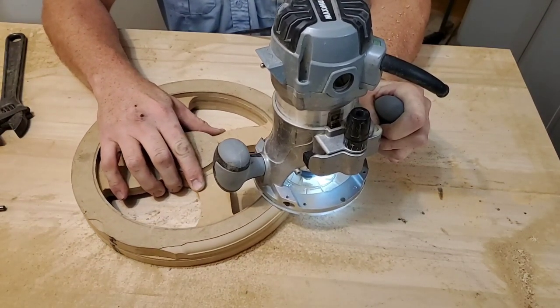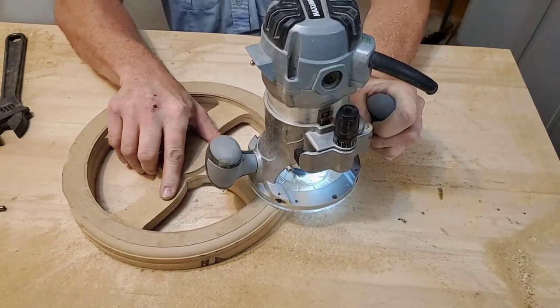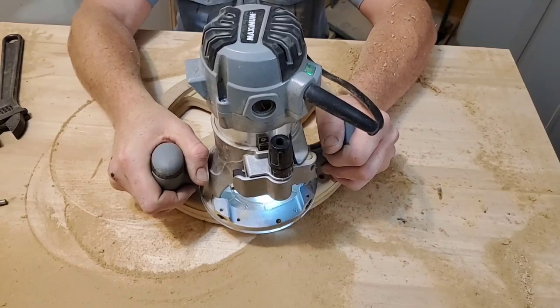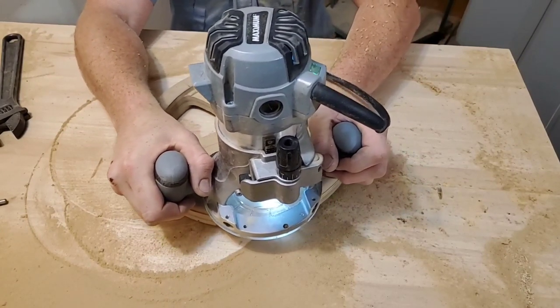There were some errors if you look there on the bottom side. I'm just going to skip over it with the router and not route that corner — I'm going to fill it with putty later and then sand it around. Now I'm going to route the inside but stay away from the spokes of the wheel, because this type of bit won't lend itself very well there.